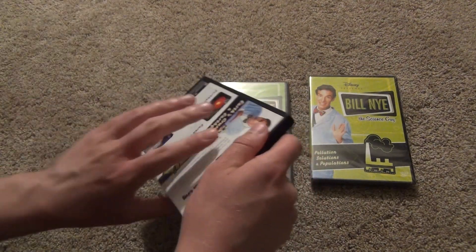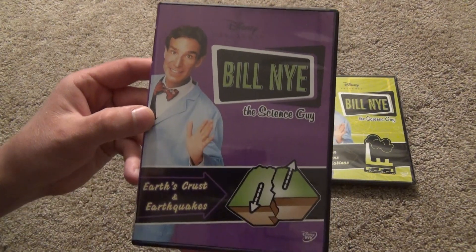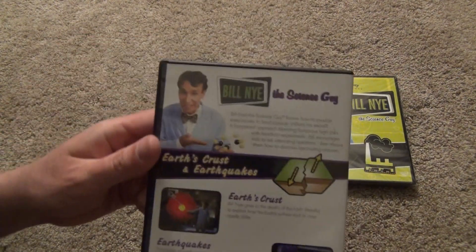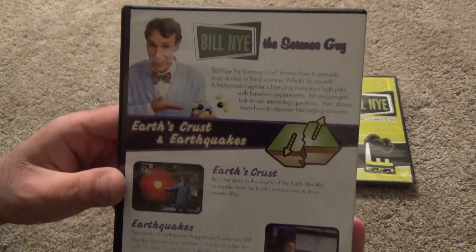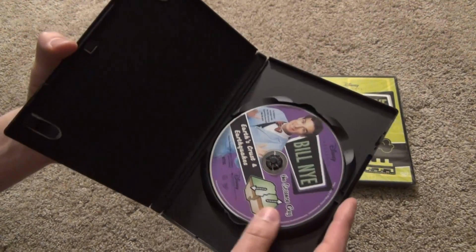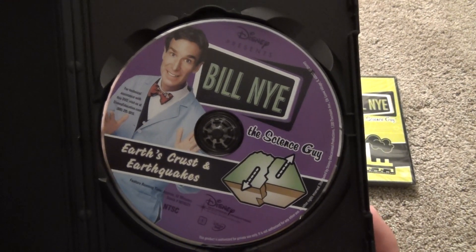This first one is Earth's Crust and Earthquakes. There's a good look at the front art, the spine, and then the back. And here's a look at what we get inside — the disc artwork is very similar to the front cover.